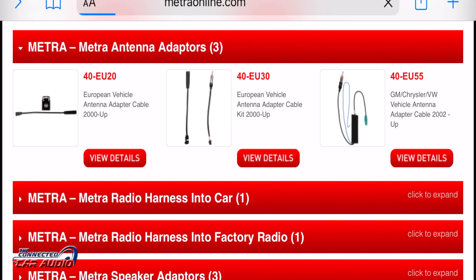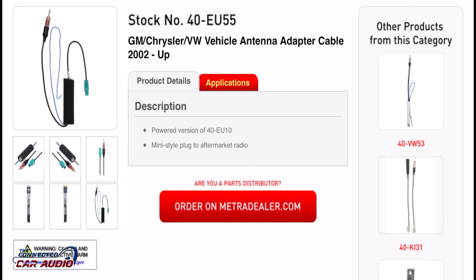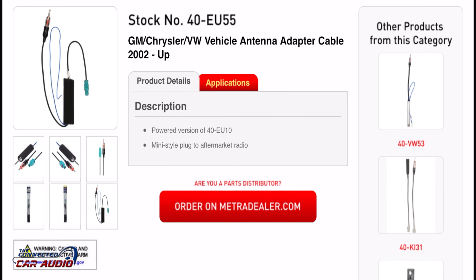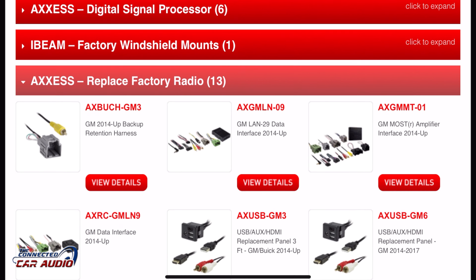Next, you'll need an antenna adapter. The one you need is the 40-EU55. It's a powered antenna, so you have to provide power in order for the antenna to work properly.